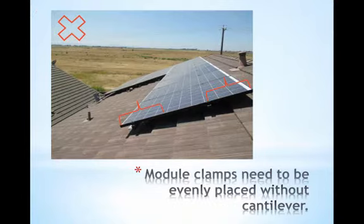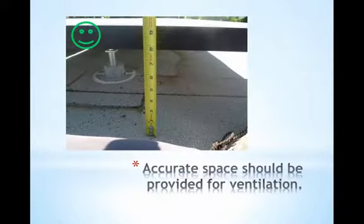Modules need to be installed evenly upon the rails as well. Here you can see that the distance from the top attachment to the top of the module is almost three times the distance from the lower part of the module to the lower rail. This would easily violate the module warranty and it would be potentially insecure. Arrays should be installed to leave breathing distance between the module and the roof. The standard recommended distance is three to six inches, and less than three is not recommended because high heat will reduce the performance of the array.